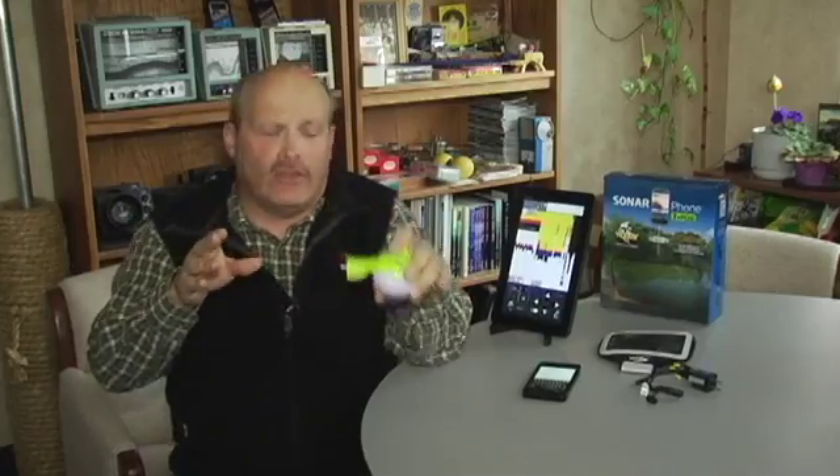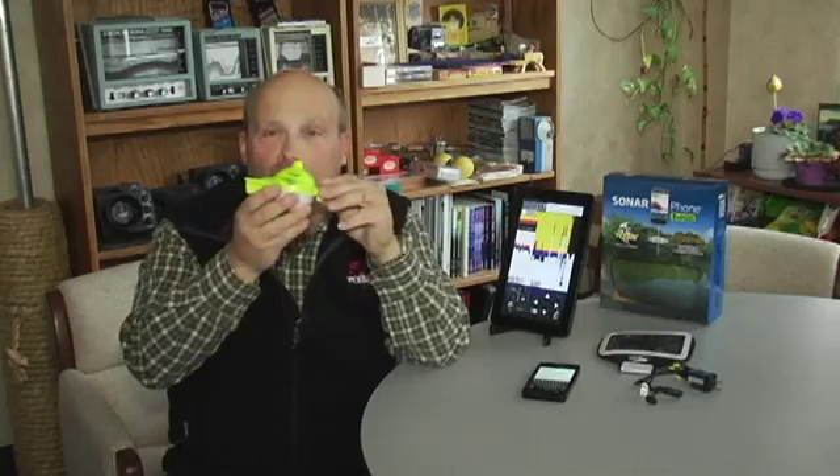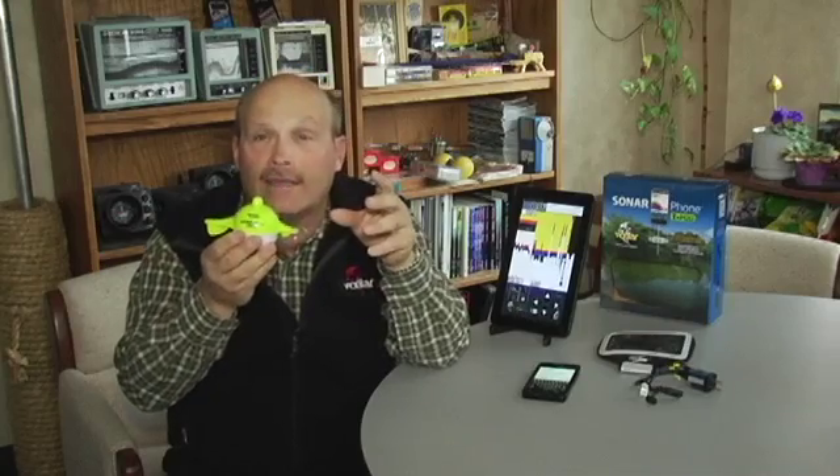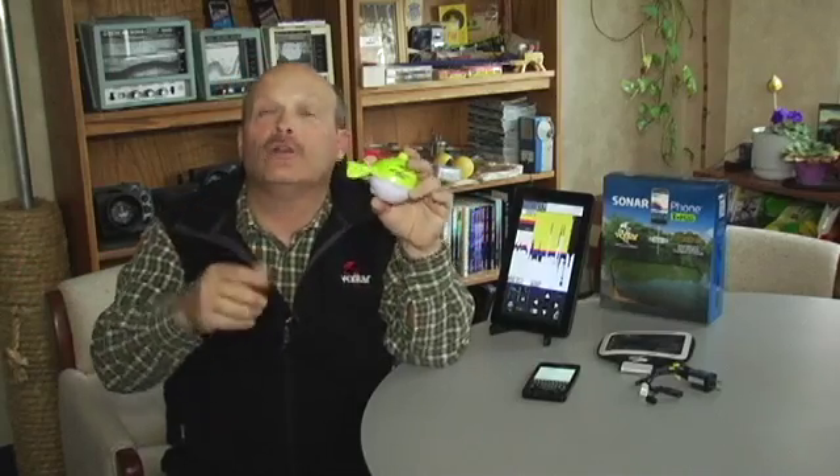Be aware that there is a priority with your Sonarphone — it will always require someone to be the master. So when you lock into your signal and you're ready to connect, make sure you connect as the master, otherwise it'll bump you back out. Connect as master, password 12345678, connect, run, and you're good to go.